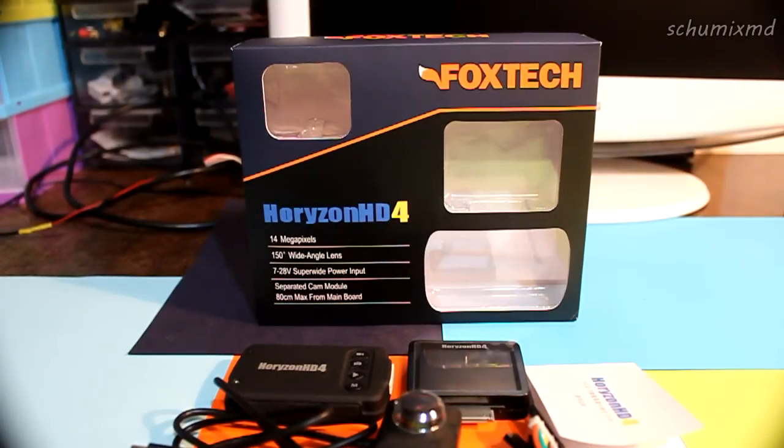Hello guys, this is Shumix MD and today I'm going to talk about the Horizon HD video camera. I was one of the lucky winners of the Foxtech giveaway and I thought it would be nice to make a review and share my experience with the camera.